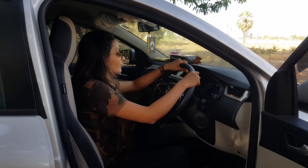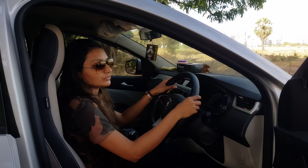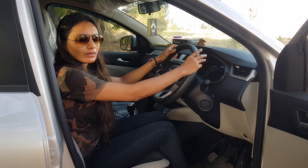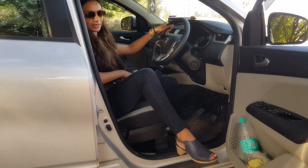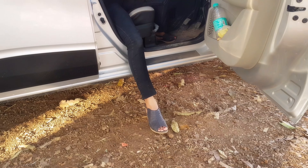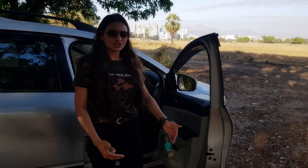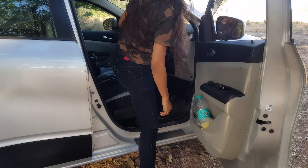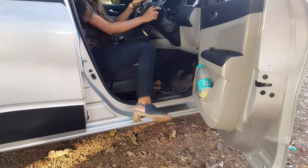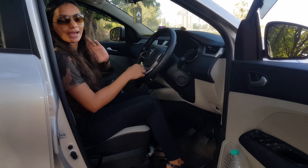When you turn left or right, use proper steering technique. Now let's see what is the right way to get down from a car. If I want to get out, I will keep my leg at a 90 degree position and then come out of the car. Similarly, if I want to sit normally, I will put one leg inside and then take the other one inside.